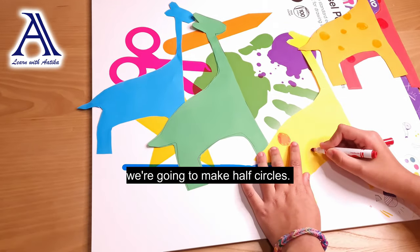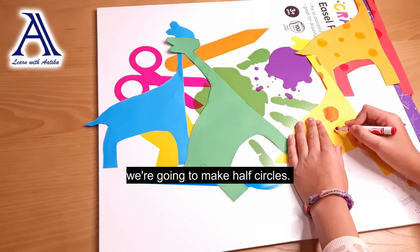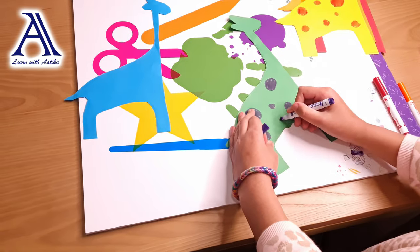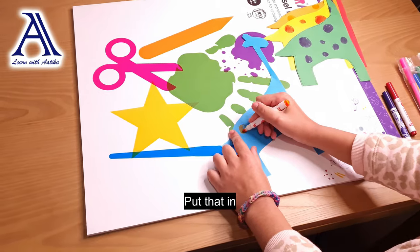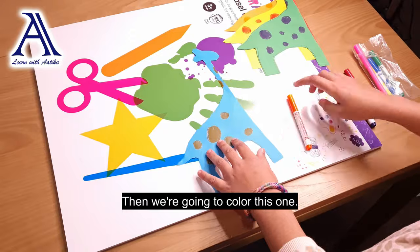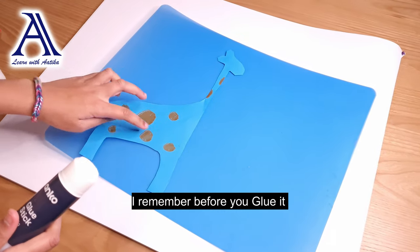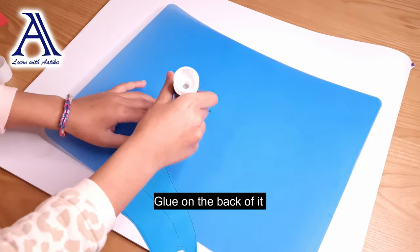We are going to make half circles, full circles, and quarter circles — every type of circle. We are going to color this quarter circle right here, then draw another circle right here and color that in, then color this one in. Now remember, before you glue it, don't glue it on the spotty side — instead, glue it on the back.